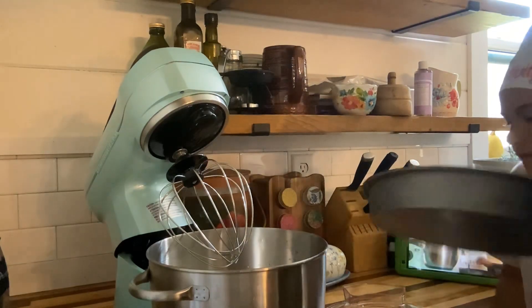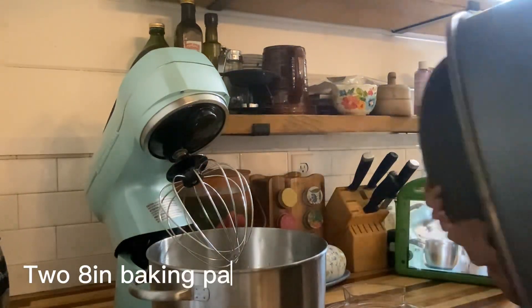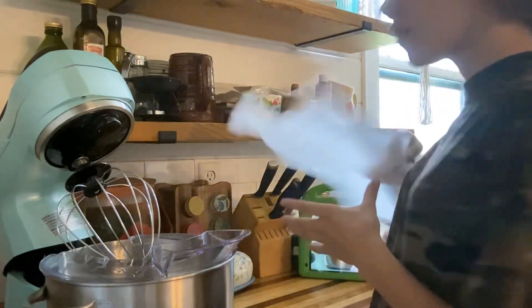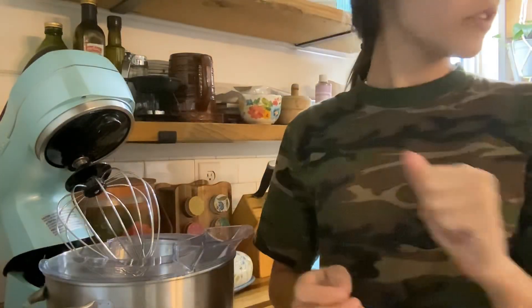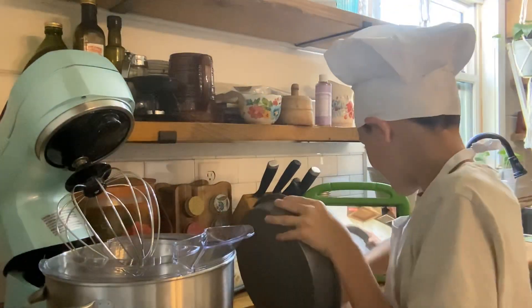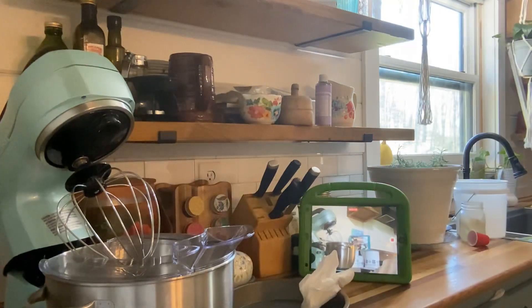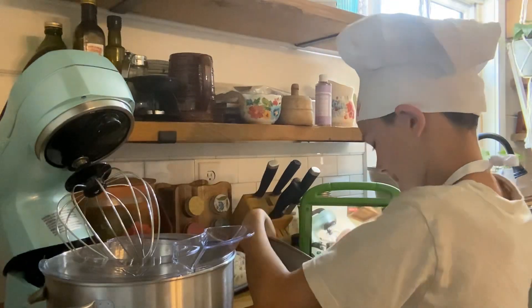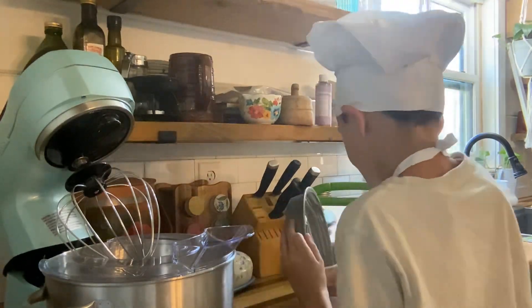First you're going to need two eight-inch pans, and you're going to need to butter them completely. Then you're going to take some parchment paper and cut it into circles that will fit the bottom of the pan. This is my brother buttering the pans — he is also recording a video; I will link his channel in the description.